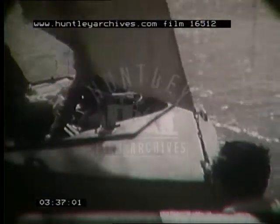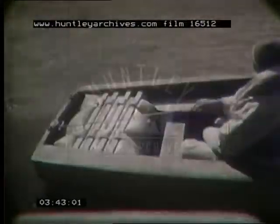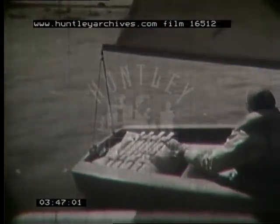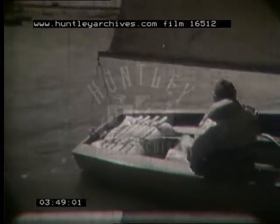Jib sheets control the foresail. They're handled by the crew, and there's one for each side — port and starboard. The mainsheet is fixed to the end of the boom and passes over a couple of blocks to give the helmsman a better purchase, as our craft sails away with an instructor and two students under training.